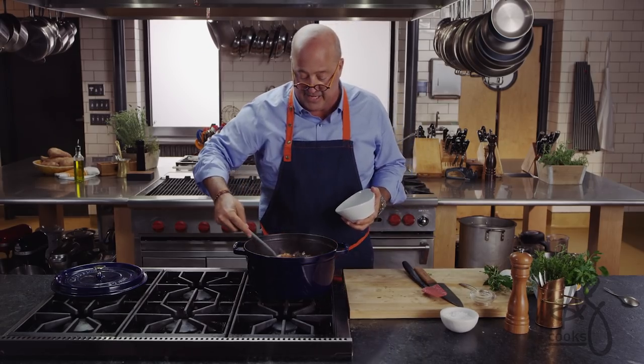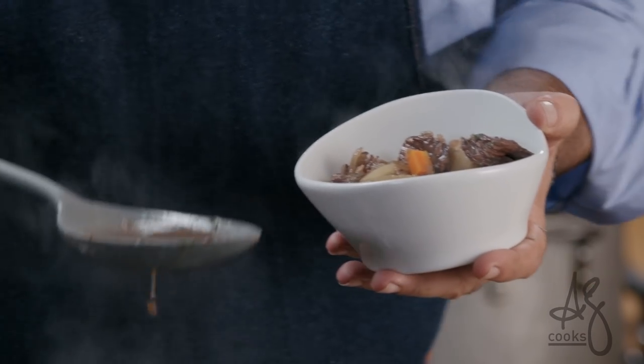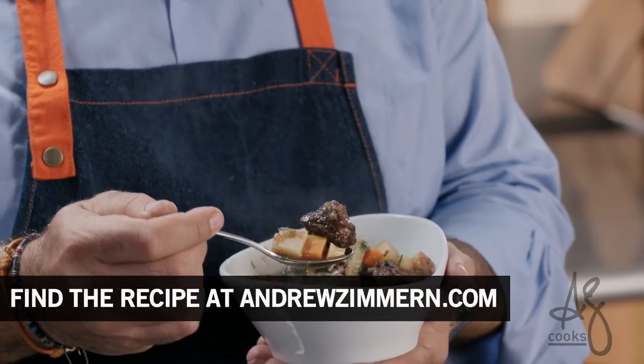We are not making beef with gravy — we're making daube Provençal. This is one of those wintertime stunners that's good 12 months a year. Simple, easy, delicious.